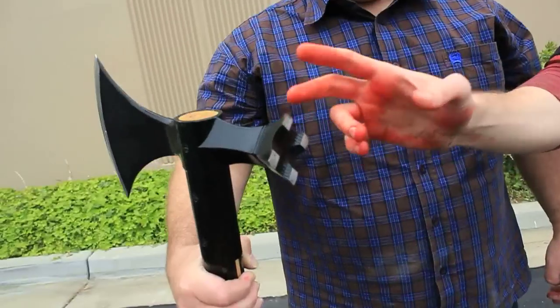All right, guys. Jim here again with Mr. Lynn Thompson. Now, we're going to be testing out the poleaxe. Rather, Lynn will be testing out the poleaxe, but we're not going to use the edged side. We already know what a cold steel edge can do to a zombie head. This time, we're going to test out the bludgeoning end.